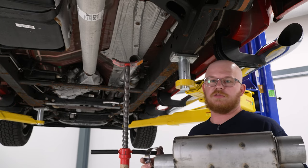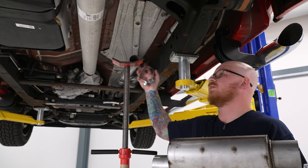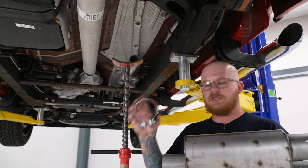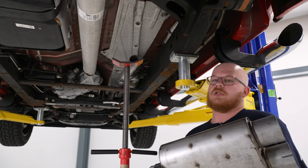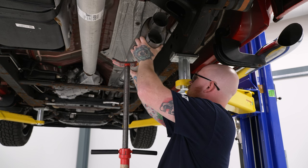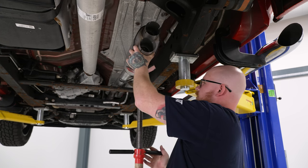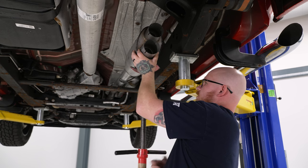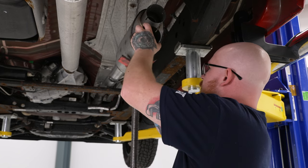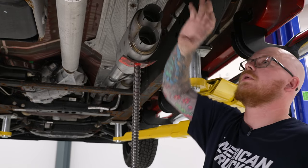Now we're going to get the muffler section installed. Depending on the size of your truck, bed length, and cab length, you may need the extension pipe — ours does not, as it is a crew cab short bed. We'll get the three-inch clamp slipped over the muffler side, then with the pole jack in place, slip the muffler over the mid-pipe. Set the pole jack underneath to hold things in place and make the install much easier. Leave that clamp loose for now and allow the pole jack to hold the muffler. You do want the muffler installed vertically, as the tip outlets are going to come out accordingly.